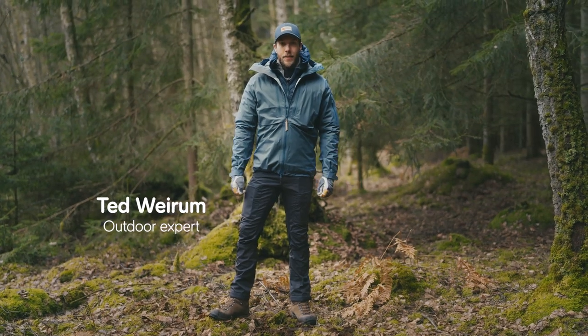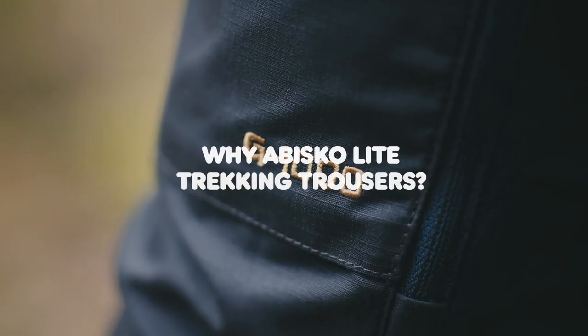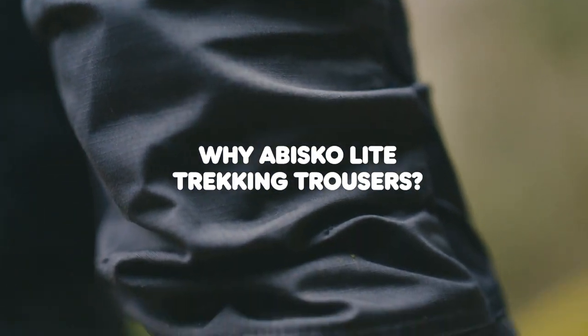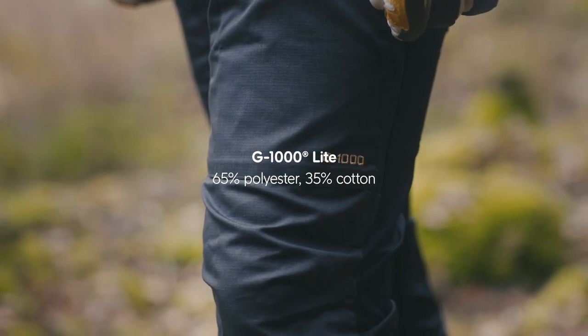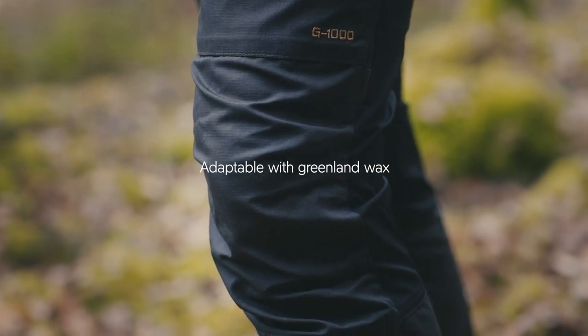These are the Obesco light trekking trousers. They are perfect for trekking in the mountains during the summer. They are made out of G1000 light, which is a lighter version of the original G1000.